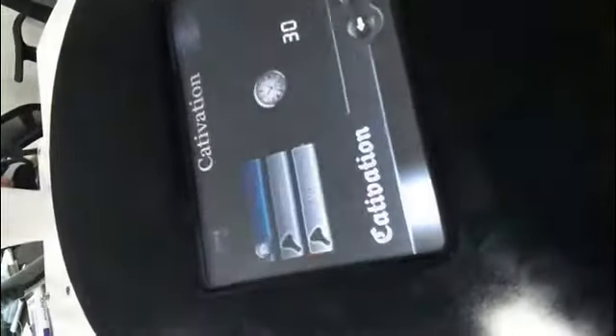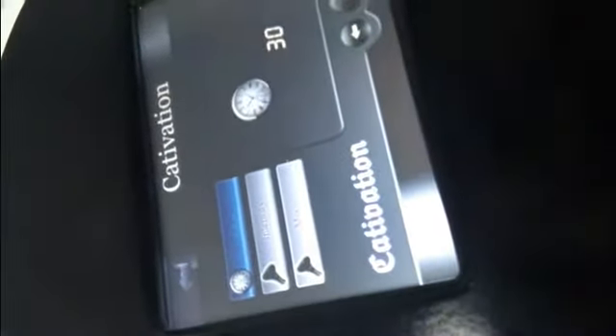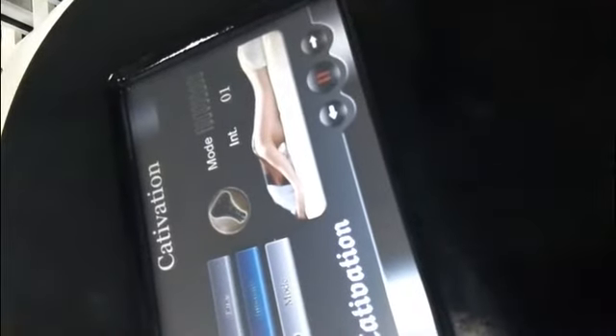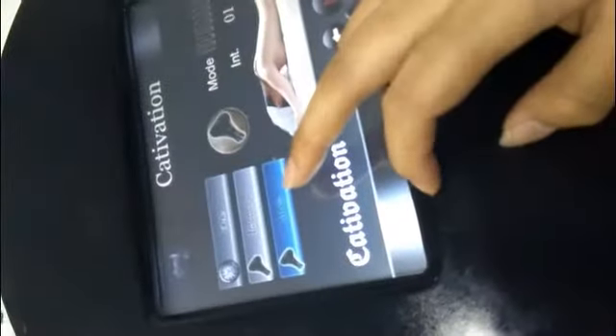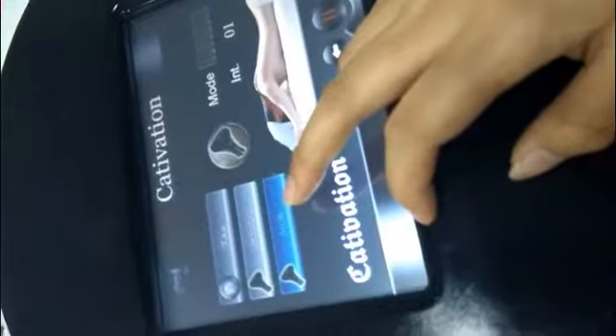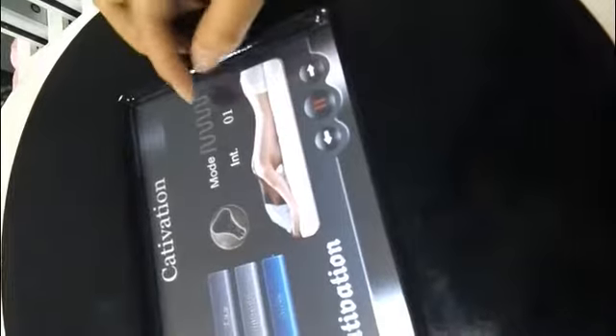First, we introduce the cavitation. You can see here: time, intensity, and mode. Normally, we set the time to 30 minutes and the intensity starting from one. Then, according to the feeling of the patient, we can adjust the intensity. There are three modes inside the machine. Mode one is faster, mode two has slower intervals, and mode three is faster than mode two.